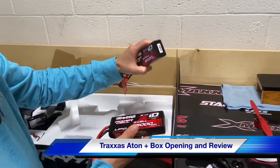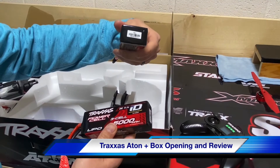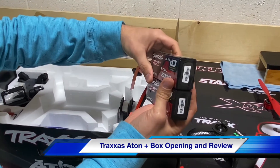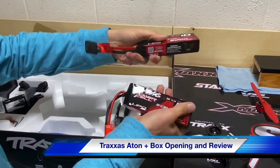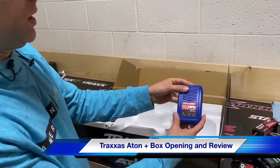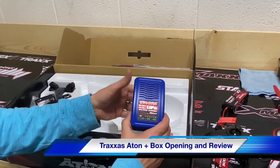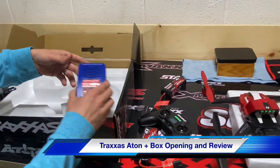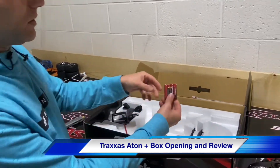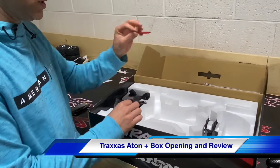Here's the LiPo battery we had talked about. Just for reference, if you were wondering, the common battery for your Rustler is a 2832X. If you look, you can see they're different. They actually give you a LiPo charger with it, so this is an incredible value when you're getting a LiPo charger and a LiPo battery. They even give you batteries for the controller, which is very nice. So this thing comes completely ready.